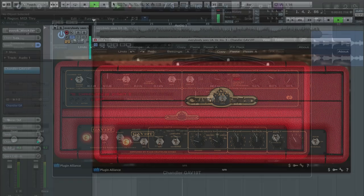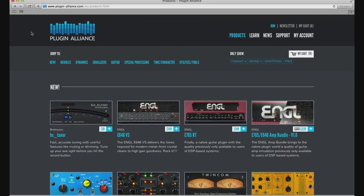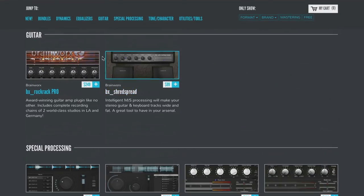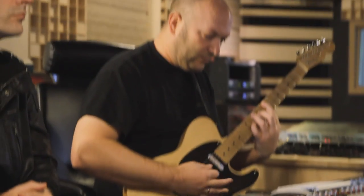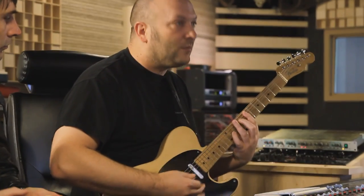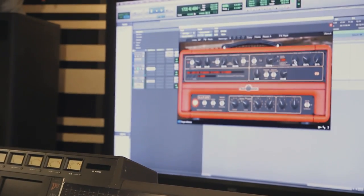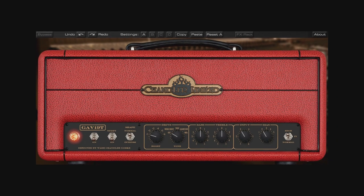It really feels like you're plugging into an amp, and each guitar keeps its own character. This VST, Audio Units, RTAS, and AAX compatible plug-in runs in a fully functioning demo mode for 14 days, during which it can be purchased directly from the Plug-in Alliance online store. The Chandler GAV-19T plug-in's combination of the classic sound of beloved British tube amps with innovative voicing controls makes this an incredibly flexible guitar amp emulation that will enable you to get fantastic guitar sounds quickly and easily.